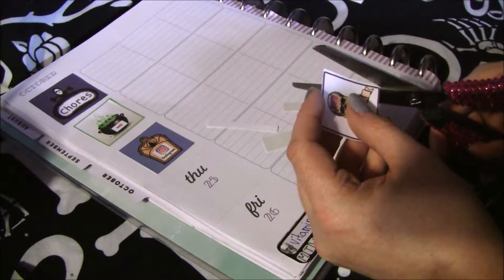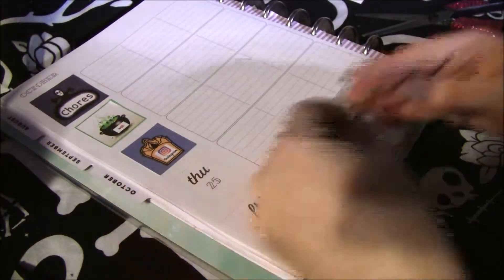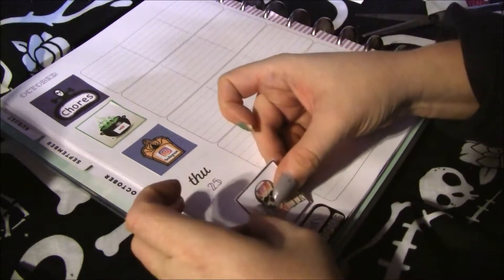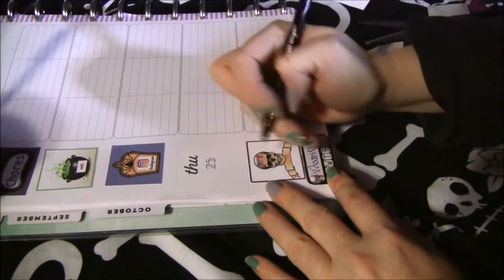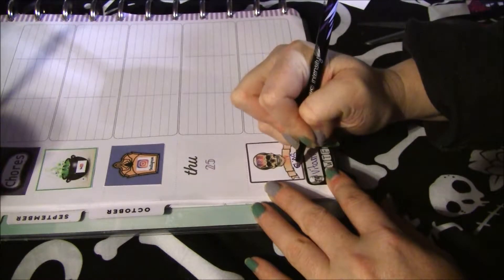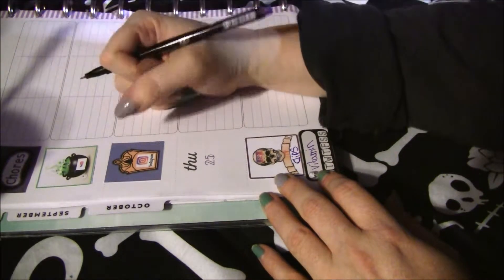Normally I would go grab it, but at this point if I try to get up I'm going to knock over the camera. Here is the IGTV sticker, and I am definitely replacing that one this time, so I'm just going to write 'clips' down here. IGTV can go up with the Instagram section — it's technically the same thing anyway.